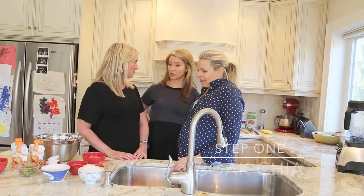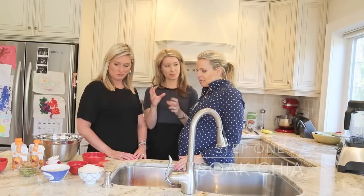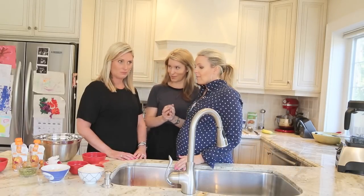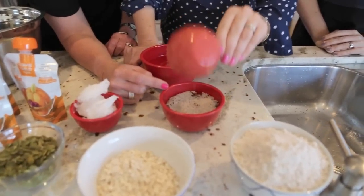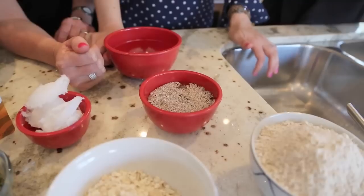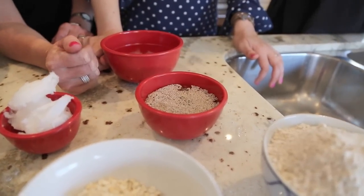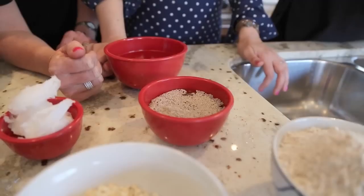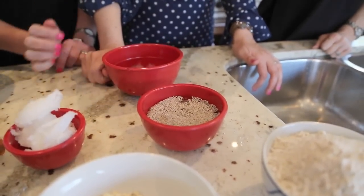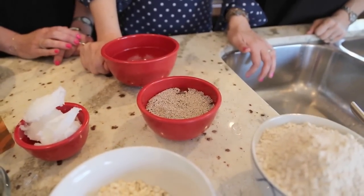So first we're going to soak our chia. We want to do that because the chia will turn into a gel and we can use it as an egg substitute. Chia seeds substitute eggs because they bind — they absorb about ten times their size in water. Here we're doing a two-to-one ratio, and this will gel up and be an egg substitute. Chia is also full of omegas, which are really good for kids' brain health.